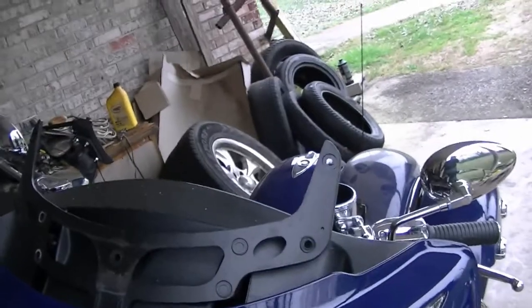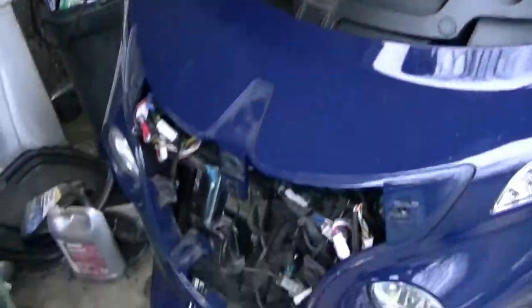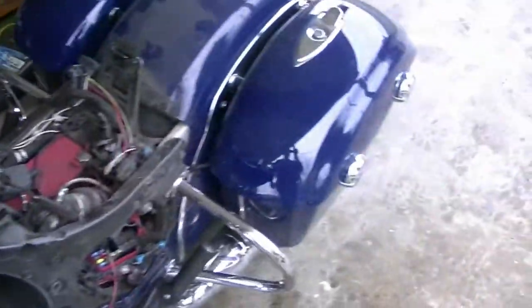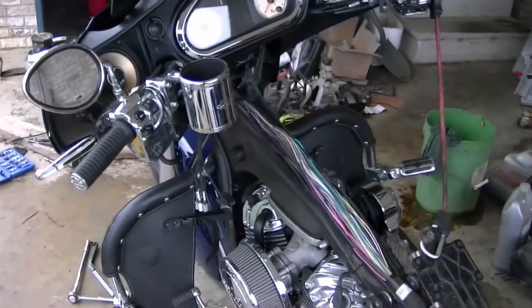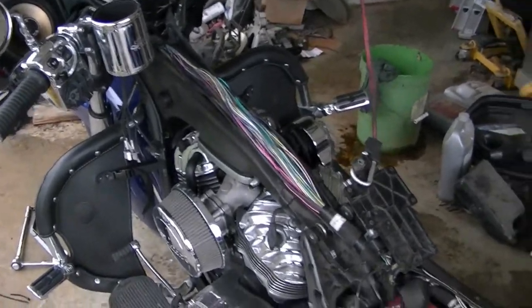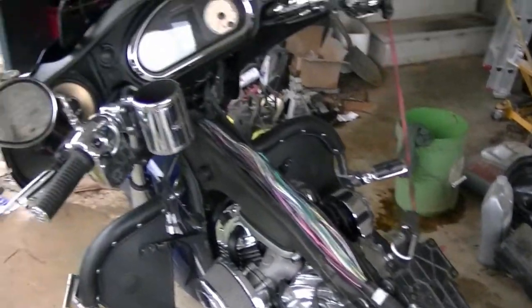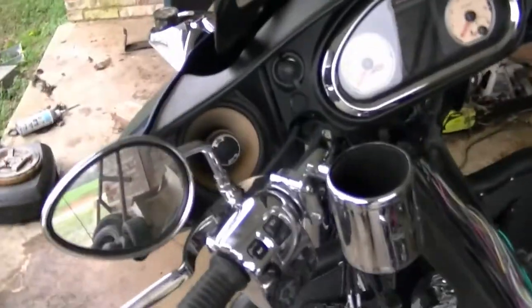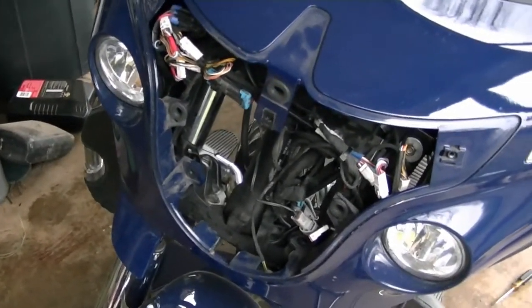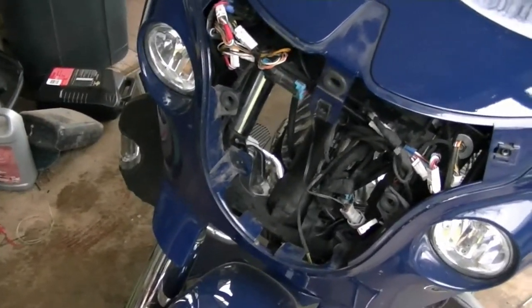All right ladies and gentlemen, this is a condition you don't want to see your Indian Chieftain in usually, but this was necessary to figure out the best way to add an audio amplifier to my bike. I needed to uncover everything and figure out where I could get power from, where I could mount it. Even though it's a marine grade amp, I needed to try to keep it as dry as possible and out of sight.